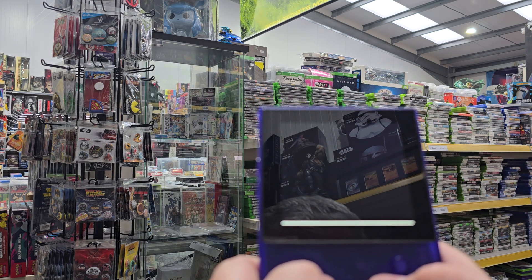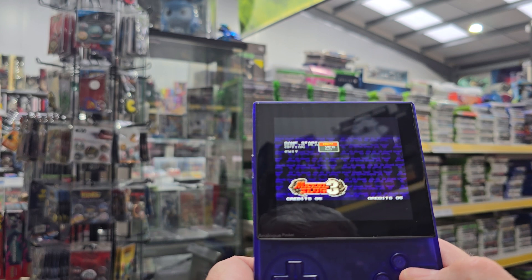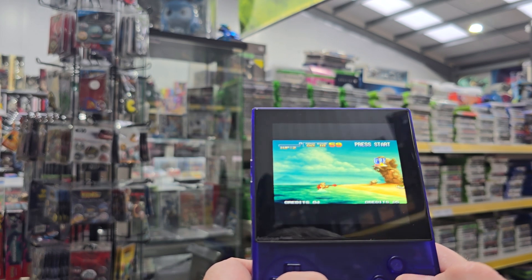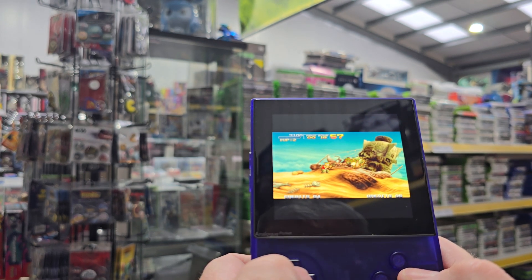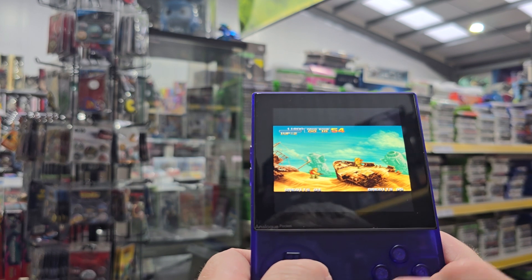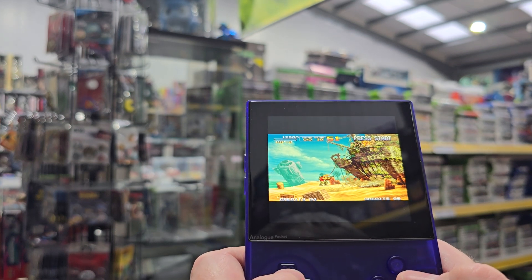The screen on it is absolutely stunning and you can output HDMI to your TV. Really incredible — brilliant sound, great screen, and yeah, well worth having. That is very loud. The screen on this just blows me away every time I play it.